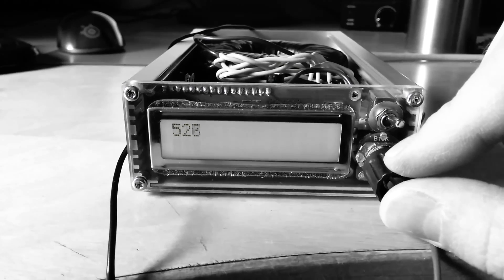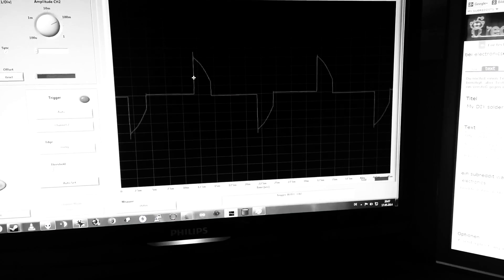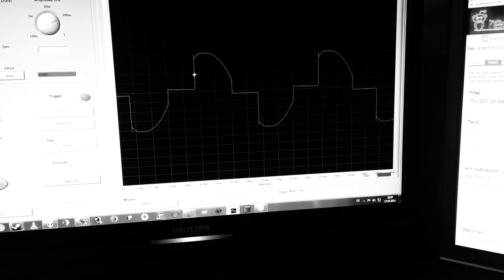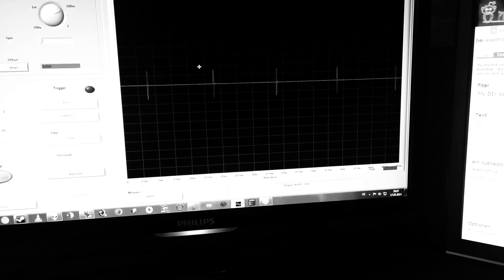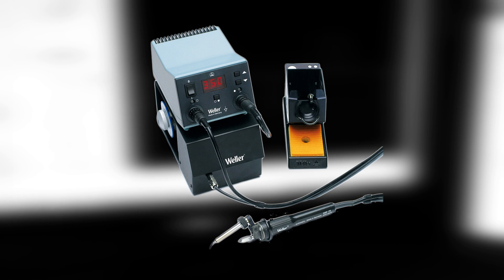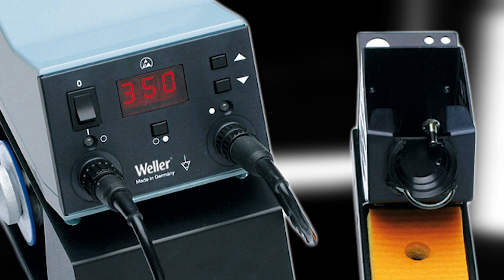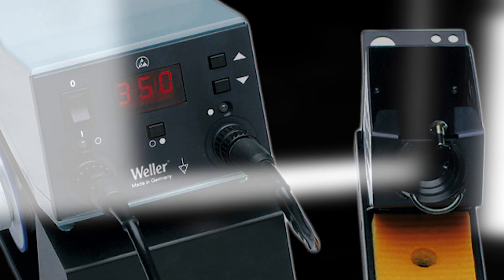A while back I tried to make a Weller compatible soldering station because I wanted to use an indestructible Weller iron without paying two or three hundred bucks for a set. I quickly abandoned that idea because I got a relatively cheap WSF81D on eBay. That's equipped with another output for automatic wire feeding, but I never used that feature.